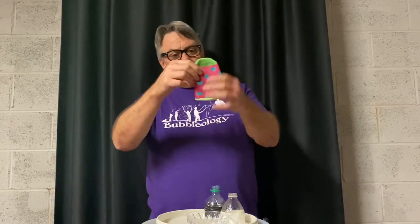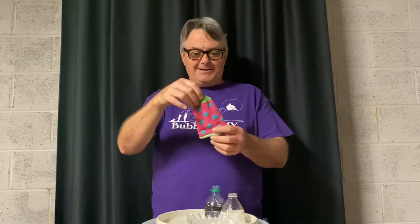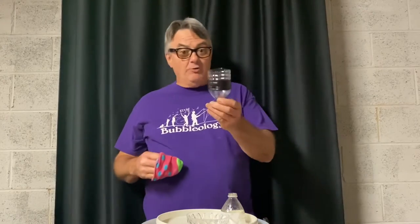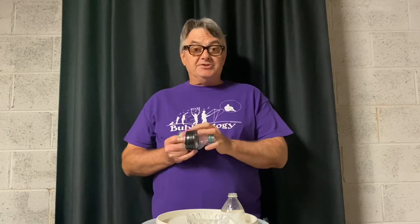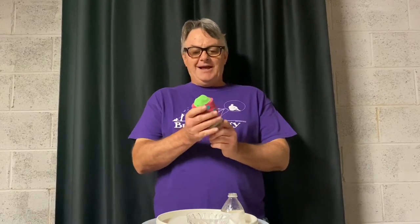Then you're going to take that one sock you've kept around — the one where you lost the other sock and thought it might turn back up. Take that one sad lonely sock and cut just the toe off, just a few inches. Remove the toe part of the sock. Then take that sock and slide it over the open end of the bottle that we just cut the bottom off of.